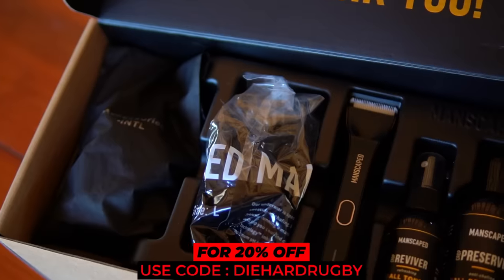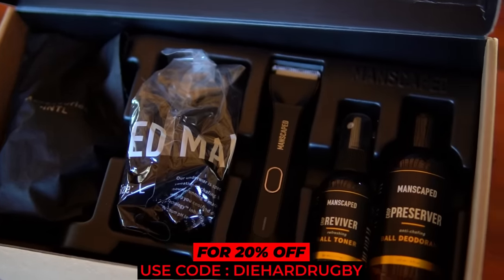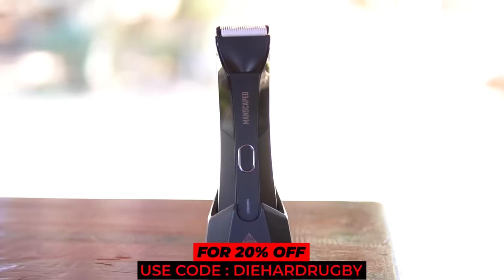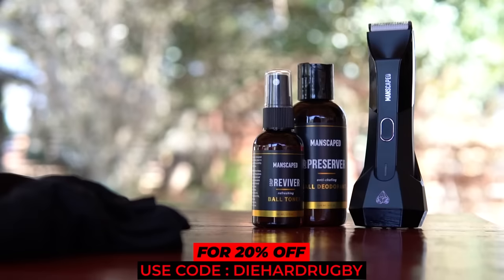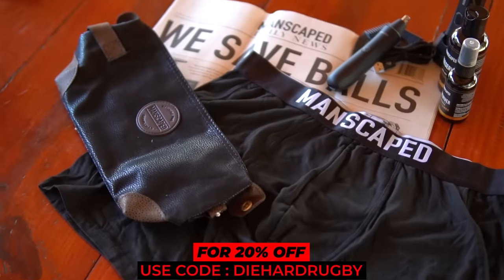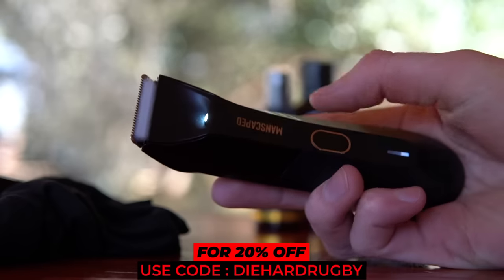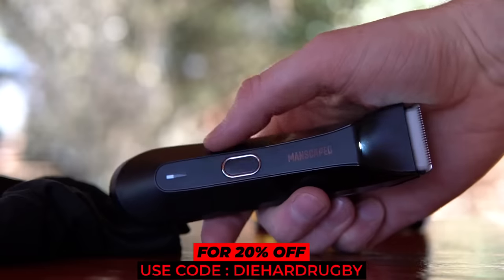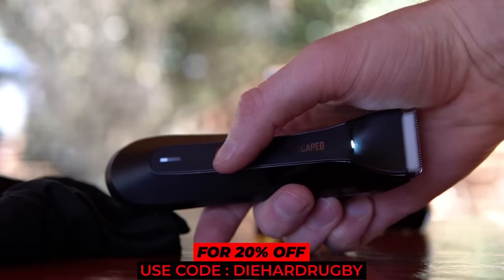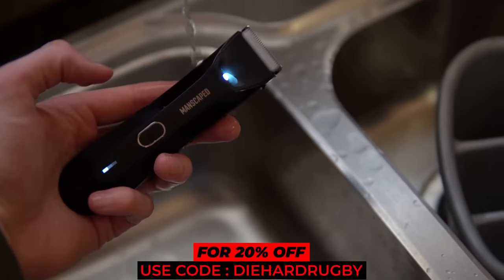This package in particular is called the Performance Package and it is, in my opinion, a leader in men's grooming. It comes with the Lawn Mower 4.0 electric shaver, the Weed Whacker for nose and ear hair trimming, ball toner, ball deodorant, anti-chafing underwear, a travel pouch and other accessories. The Lawn Mower 4.0 electric shaver is extremely well crafted with skin-safe technology and a built-in light for an easy grooming experience. You can use this shaver on any part of the body — nicks and cuts are a thing of the past. It's also waterproof, so shower trimming is 100% an option.